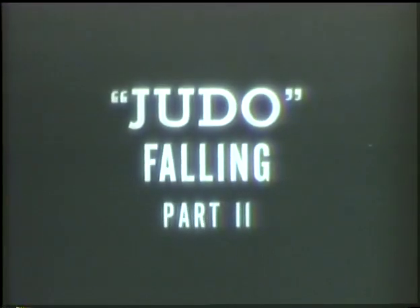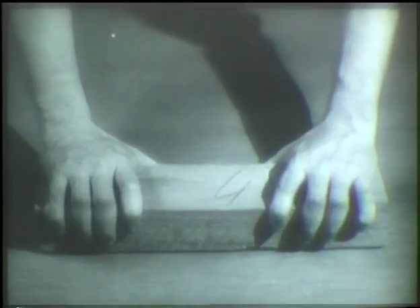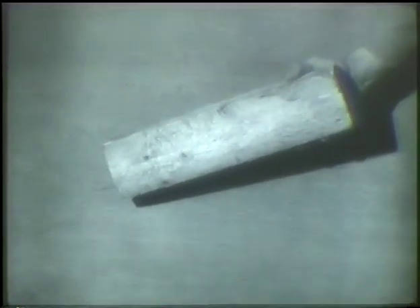Falling correctly is one of the first things you should learn about judo. Let's use this block of wood in a little experiment. Pick it up and throw it down so it lands flat — no damage done. Now pick it up and throw it so that it lands any old way. Look at this — there's a lesson in this for you.